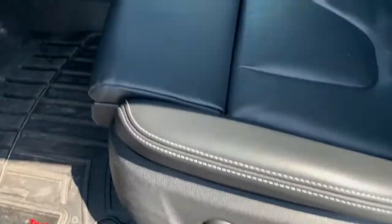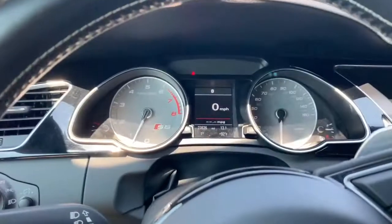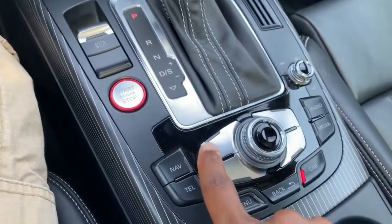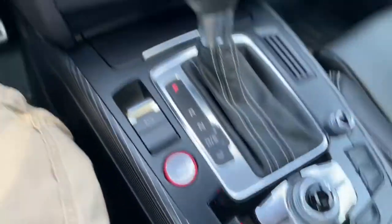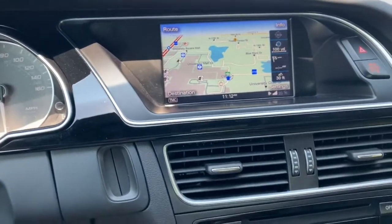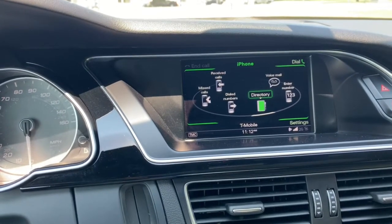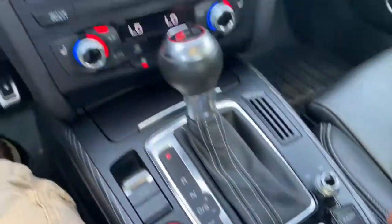Front seat has nice support and nice leather. You can extend the seat out if you want to make it a little bit longer. That's the gauge cluster — really nice. You've got the whole infotainment system down here. The navigation button takes you straight to the navigation screen; you can use the knob to move around or put in an address. Hitting telephone brings up your phone screen with directory and contacts.